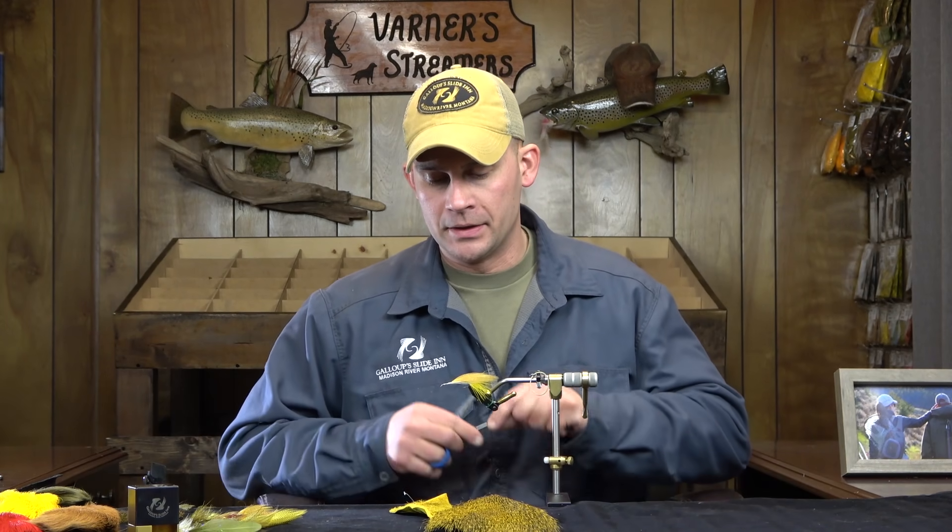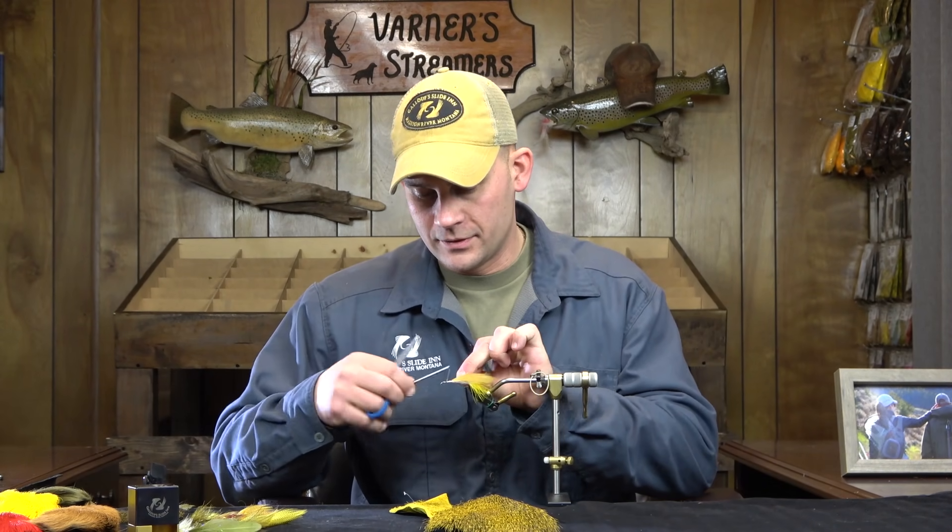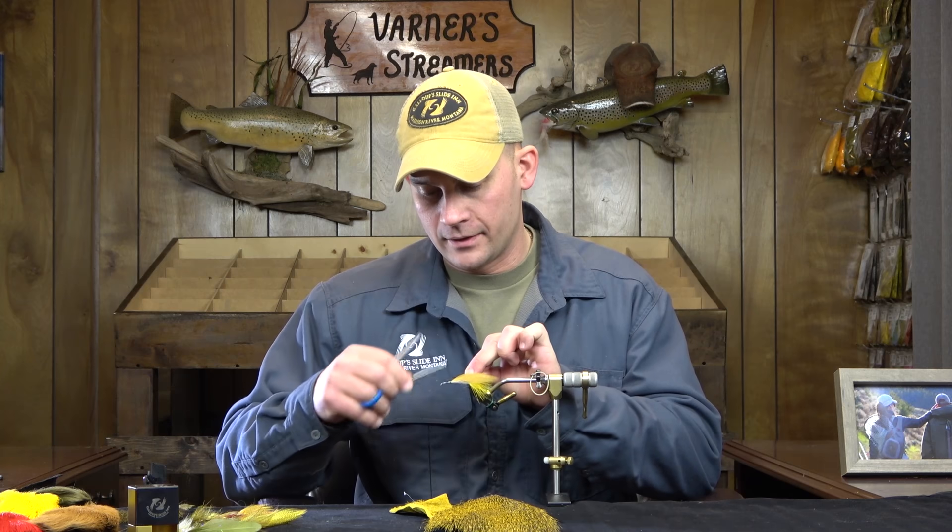For deer hair work, I use 100% GSP 200. I don't use the 100 anymore — I'm heavy-handed on the vise and it tends to cut through the deer hair.